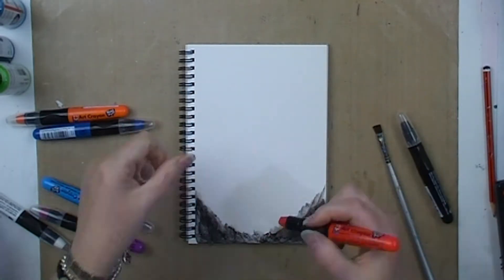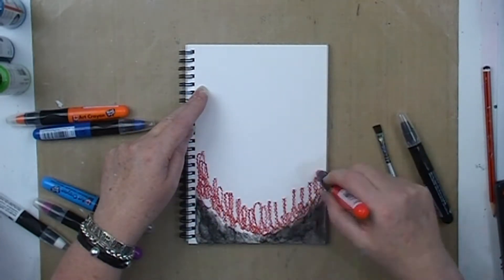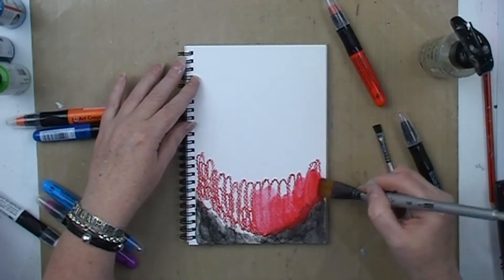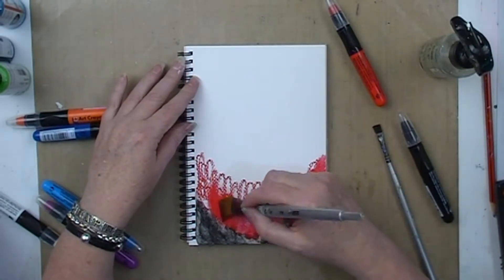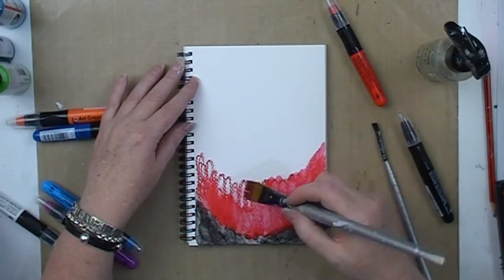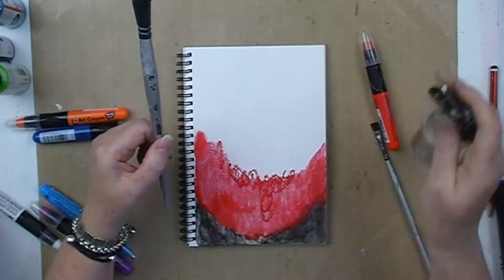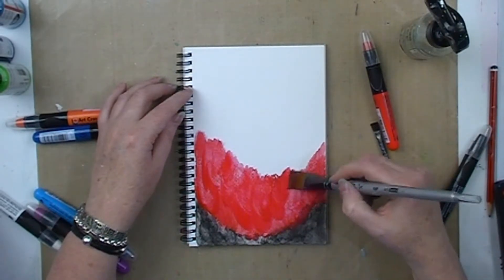I just wanted to experiment with them. I hadn't ever used them before and I wanted to see how they reacted both to water and dry, and check out how their colour concentration lasted and what I could manage to achieve with them.